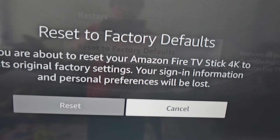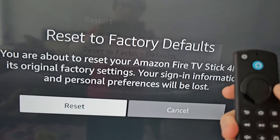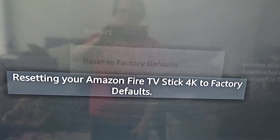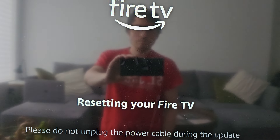As a reminder, it's going to be like when you first bought it, so your profile will be signed out and the apps removed. Press Reset to confirm, then it's going to start resetting. Your TV will turn off and continue resetting.